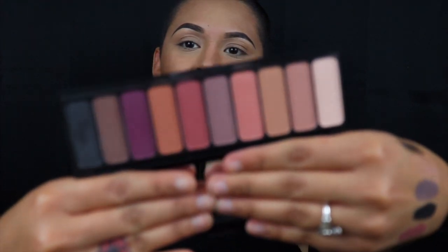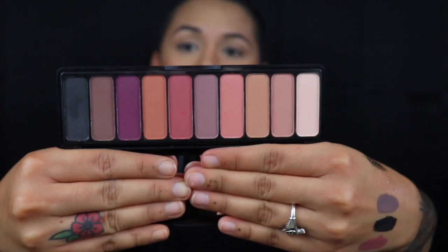I'm going to use their Summer Breeze palette and it is so beautiful — look at these colors! The pigmentation is great and it's only ten dollars. I already wore this a couple times. I like the pinky shades and I'm going to do a pink-purple eye because why not. I'm going to start with this pink shadow and put it above my crease since I have hooded lids — that's the best way for the shadows to pop.